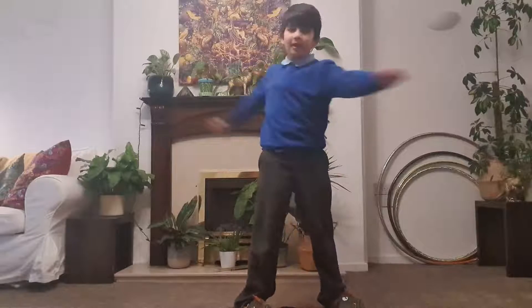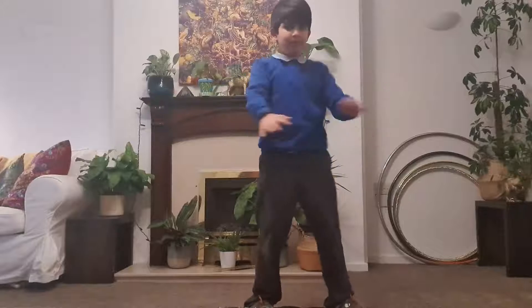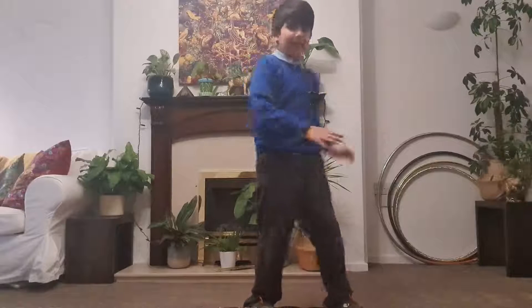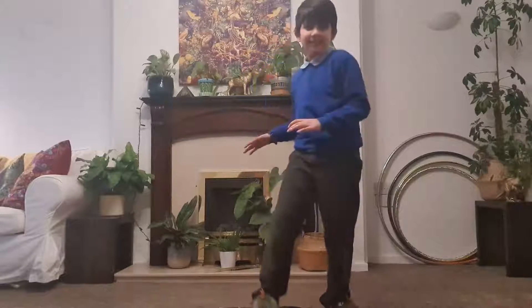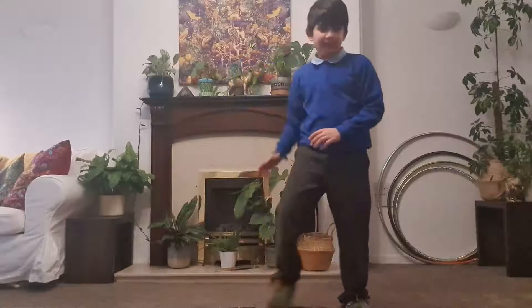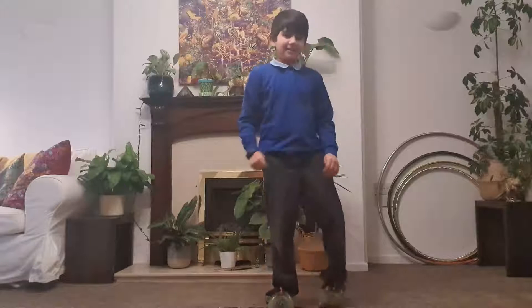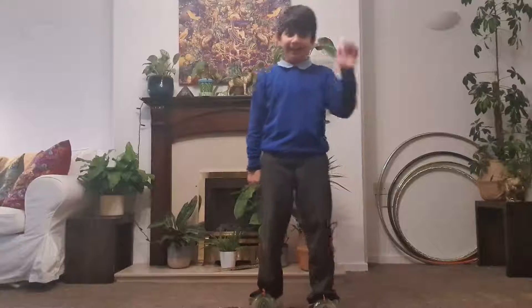And if that's a bit too hard for you then you can just do it like this — like that, like a dance move, like that — it's fun! And yeah, I hope you enjoyed this, and don't forget to like and subscribe. Bye bye!